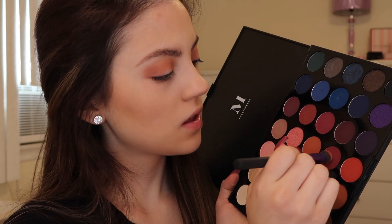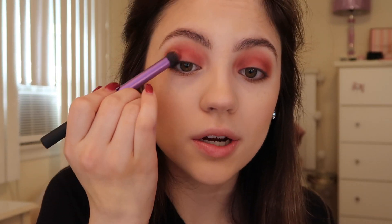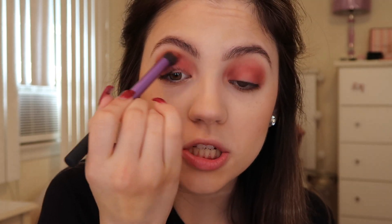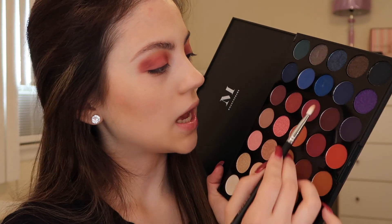Now I'm going to pat on some of the shade Wild Thing, which is a matte burgundy. I'm going to place this right over top of that other orangey color we just added — this is just going to really build up the burgundy shades. I'll apply some of this right to the lid, and then using a blending brush I'm just softly blending all that together, building that color up until I get it to the pigmentation that I want.